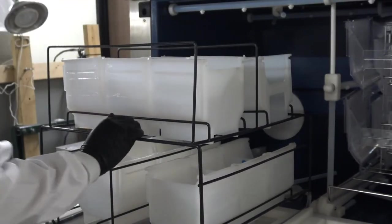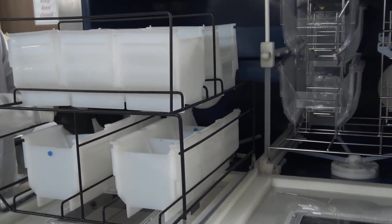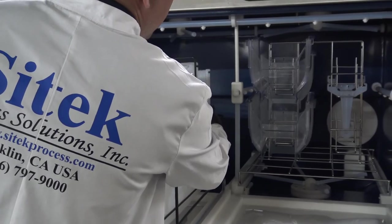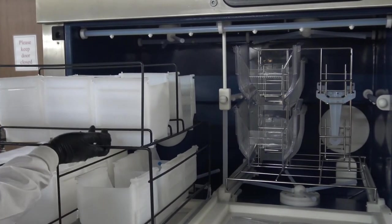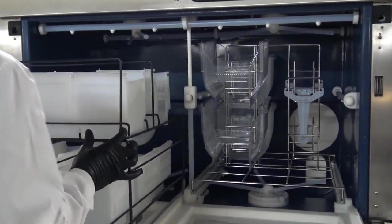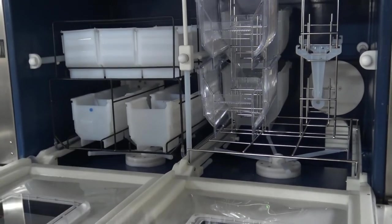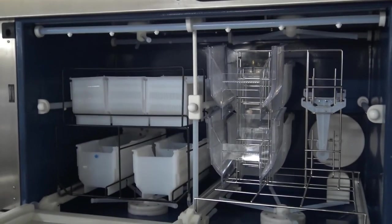Inspecting the bottom — everything's good. No residual water is left to drip down on cassettes as they're being removed. Taking a look inside the chamber — everything is dry. Other than a couple drops on the bottom base of the chamber, which is expected, that was a successful process run.